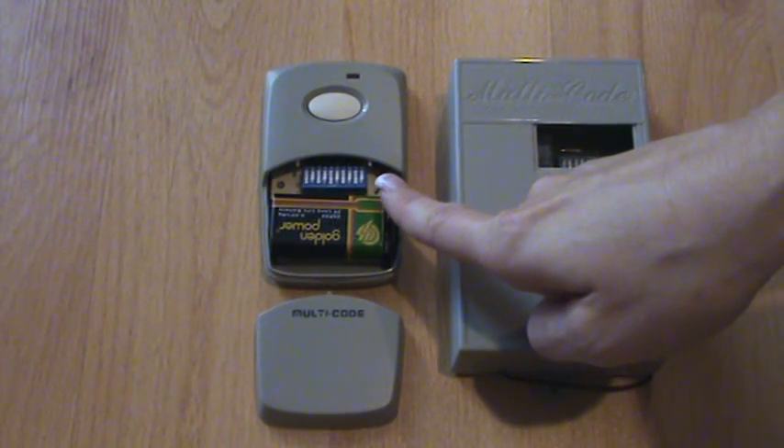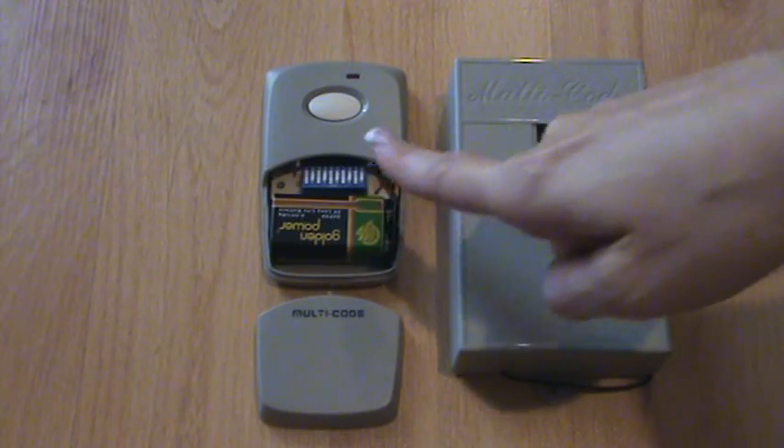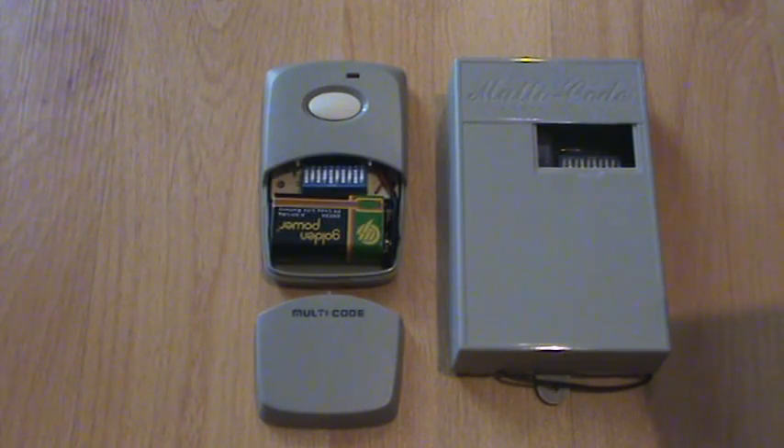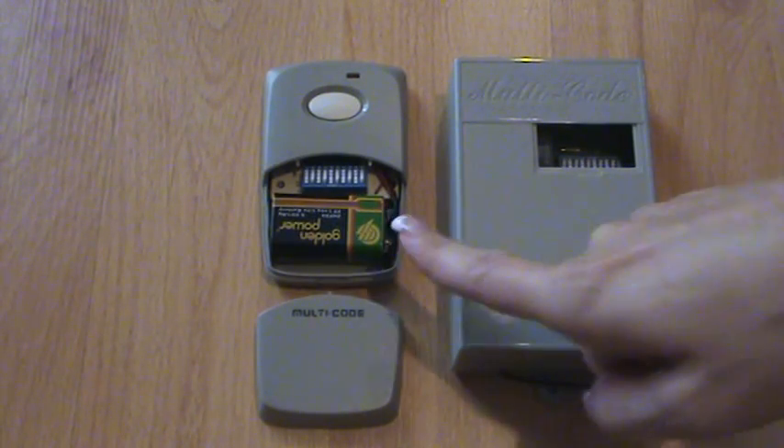Set the positions of the dip switches inside the remote to match the position of the dip switches from inside the receiver. In short, the on-off pattern of the dip switches has to be the same in both places.